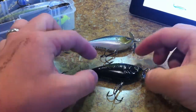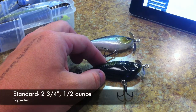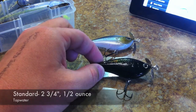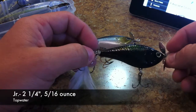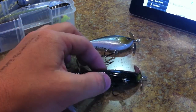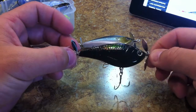The Kelly J Topwater Bait by Lucky Craft comes in two different sizes. This is the standard Kelly J, which has a length of 2¾ inches and a weight of ½ ounce. Then you have the Kelly J Jr., which has a length of 2¼ inches and a weight of 5/16ths of an ounce. So this one is the slightly larger profile of the two. The smaller one isn't too small to cast, but if you need a smaller profile for more finicky fish, you can use that one.